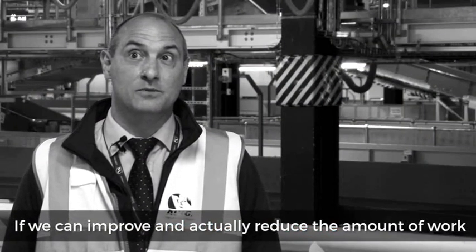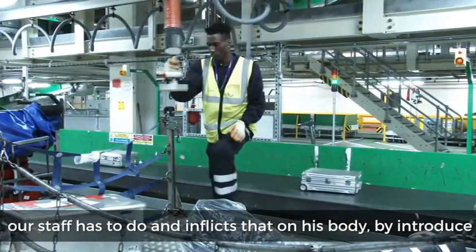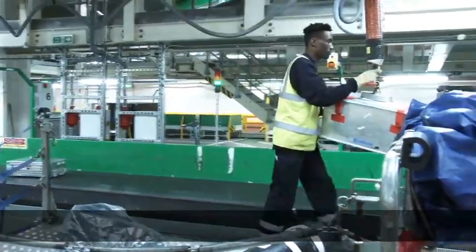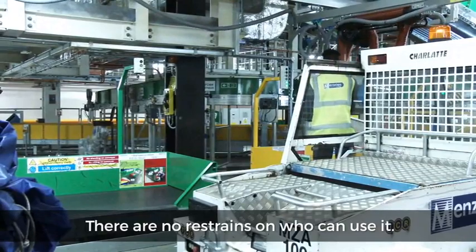If we can improve and actually reduce the amount of work a staff member has to do — and what it inflicts on his own body — by introducing manual handling devices, then it's the way forward. It doesn't complicate things. It's very straightforward. There's no restraints on who can and can't use it.